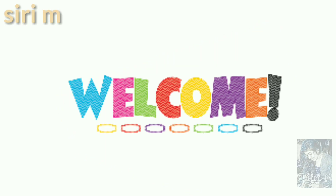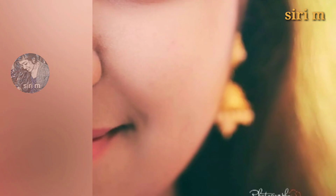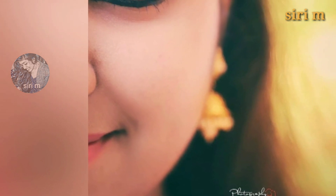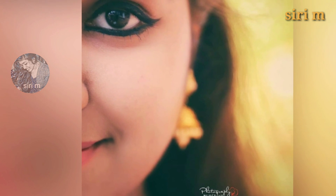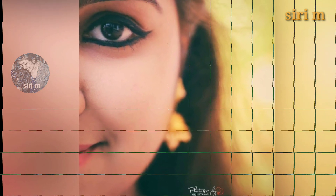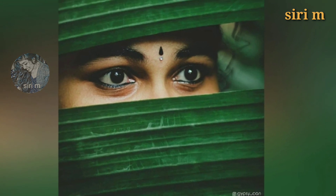Hello my lovely people, welcome to CDM. Today I'm very excited to share these beautiful hidden face DP poses for girls and women. These are the best photo pose ideas for you — you must try all these beautiful hidden face DP poses to definitely get beautiful photos.